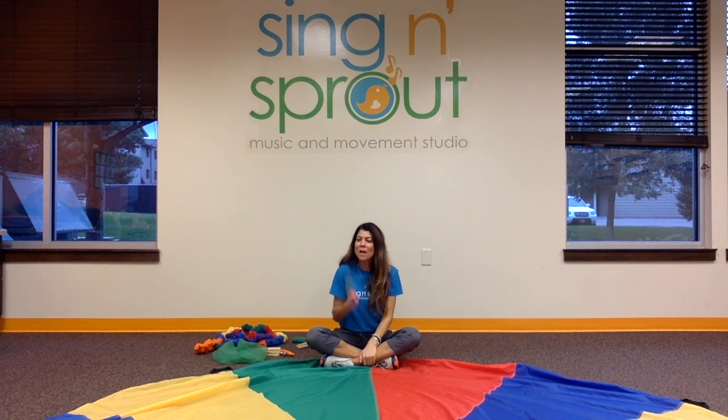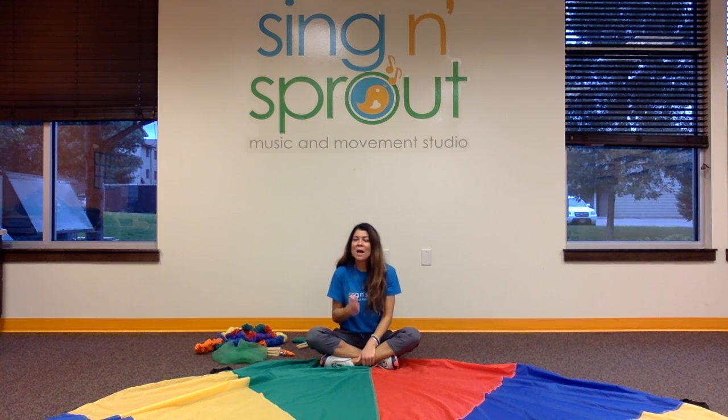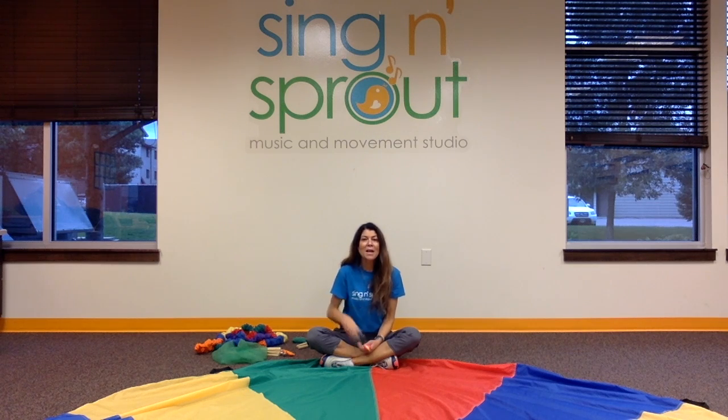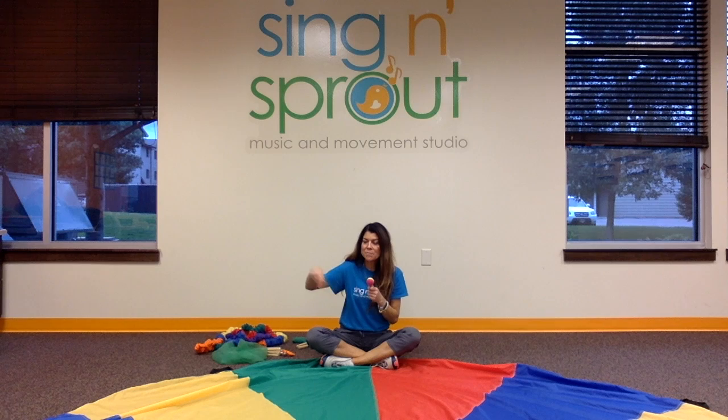I sing: 'I see a pink maraca, shimmy shimmy shake. Do you have a pink maraca, shimmy shimmy shake?' Then I look at neighbors — if I see a green one: 'I see a green maraca, shimmy shimmy shake. Do you have a green maraca, shimmy shimmy shake?' And I continue with blue and whatever other colors I see. I scan the room to cover all the colors, but I don't repeat a color I've already named.